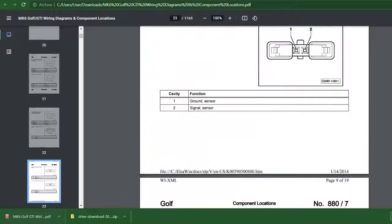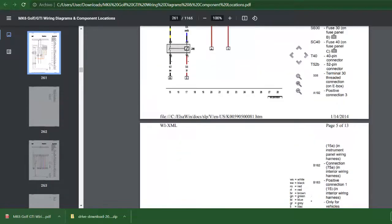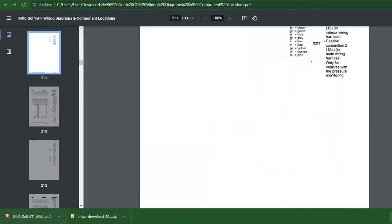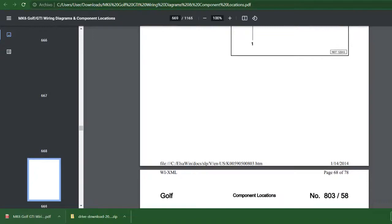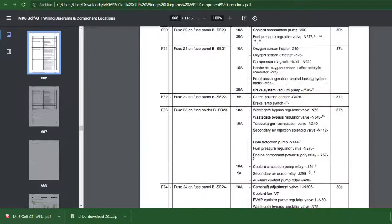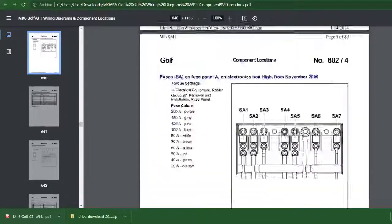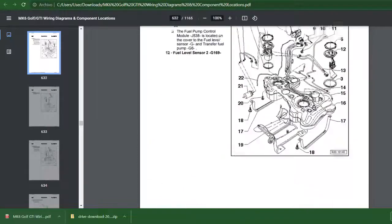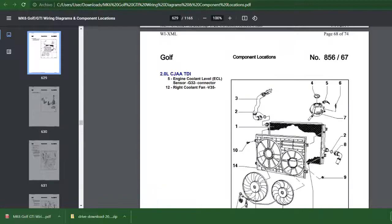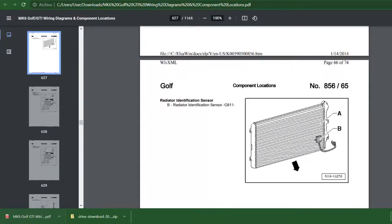If you go further down you will see the diagrams — every single component. And also if you go down there should be details and drawings about the location of the components. It's a really long document, as you can see there are a lot of pictures. It's amazing. I use it a lot.